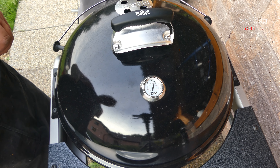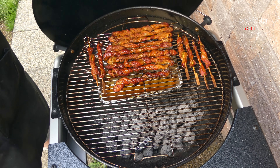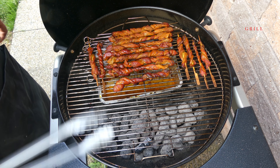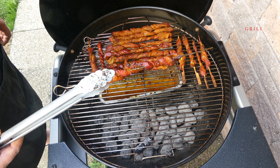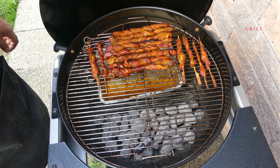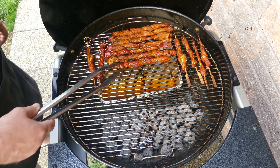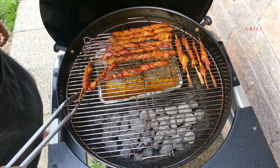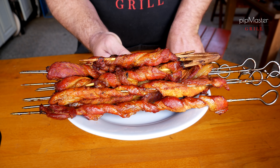Máme to tam tři čtvrtě hodiny, je to hotové a jdeme si to sundat. V grilu stále krásných něco přes 200 stupňů. Dřívko nám vyhořelo. Takhle fantasticky to vypadá – ty, co jsou natřené barbecue omáčkou, jsou o něco tmavší. Podívejte se, co nám nakapalo do té misky – určitě doporučuji misku pod to dát.